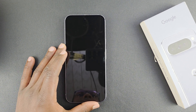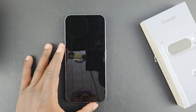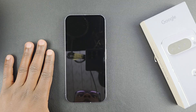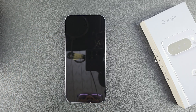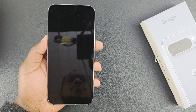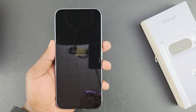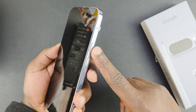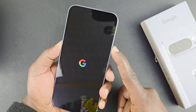I have the Google Pixel 10 Pro and today let me boot this phone up for the first time and take you through the first time setup for beginners. I'm going through the initial setup process without transferring any data from an older phone, so this is for people who want a fresh start or maybe moving from an iPhone. To turn on the phone, just long press on the power button on the side.